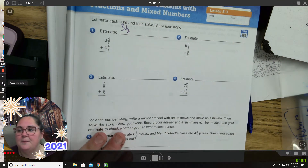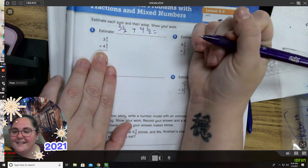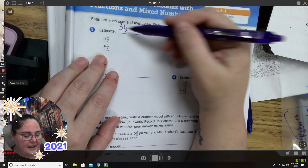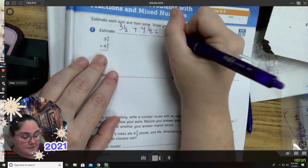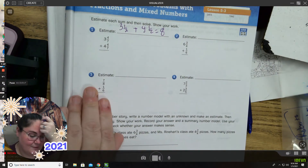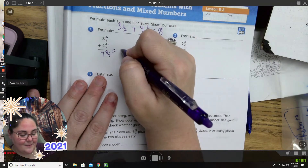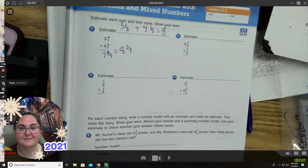Because half of seven is about three and a half — it's close. Plus four and four-sevenths, so plus four and a half. Does your estimate have to match mine? No, it doesn't have to match exactly, as long as you know what you're doing. Three and a half plus four and a half: half plus half is a whole, plus four is five, plus three is eight. So my estimate is going to be about eight. Three plus four is seven. Four-sevenths plus four-sevenths is eight-sevenths. Seven and eight-sevenths is the same as eight and one-seventh. My estimate is correct.